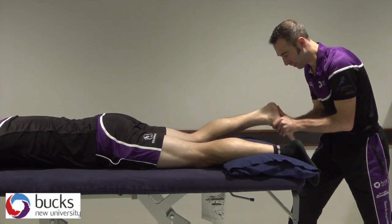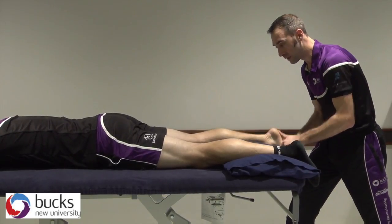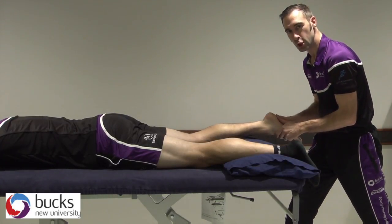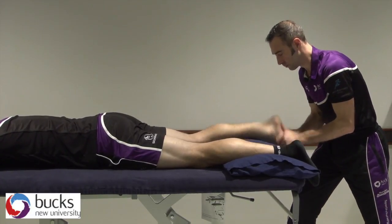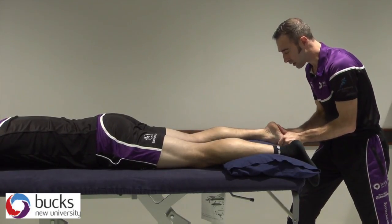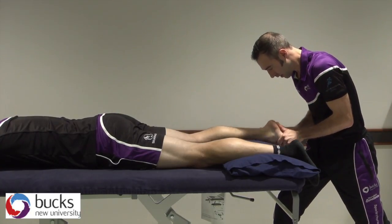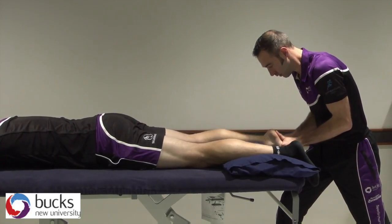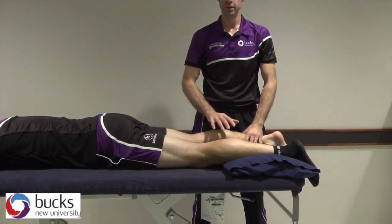Some patients will feel this rhythm and then actually start to fight you. What you can do there is just come up with a different tune in your head and play the tune. For grade four, much smaller but towards the end of range, so you come slightly closer in here. And that's grades one to four, plantar flexion and dorsiflexion.